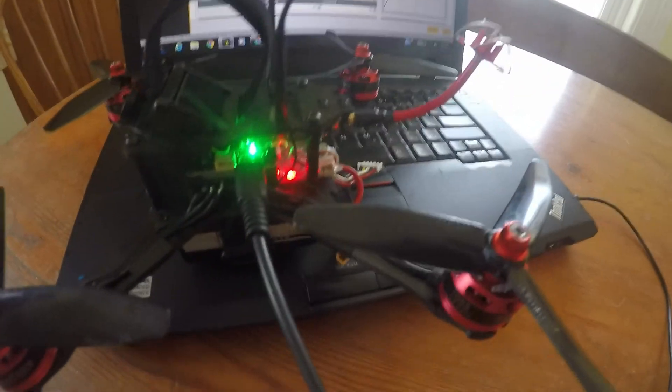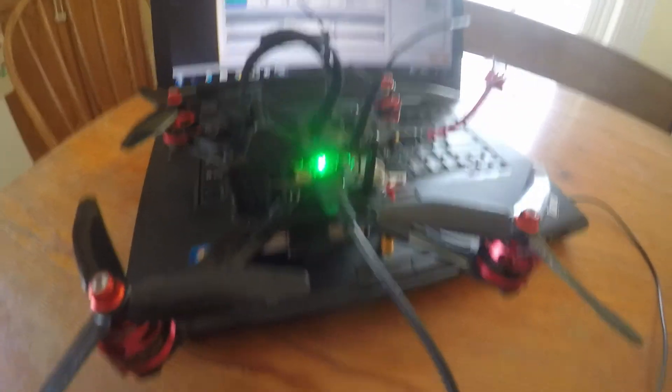But this is what I'm running, so let's take it for a flight and I'll show you guys how it's flying.